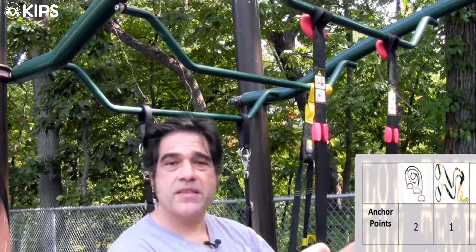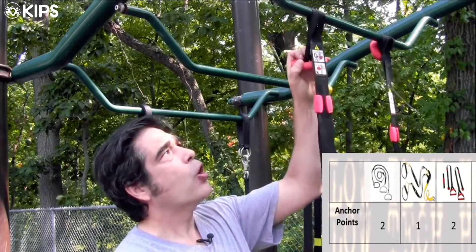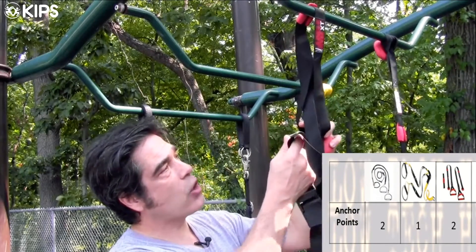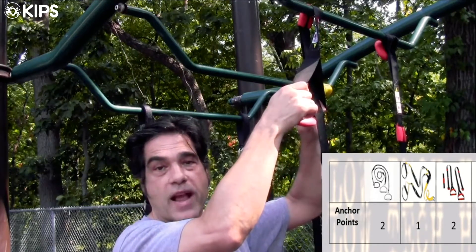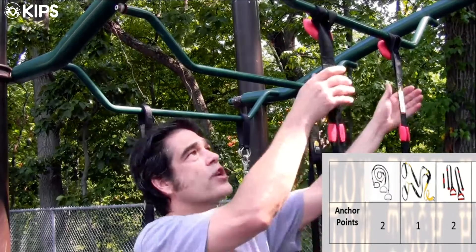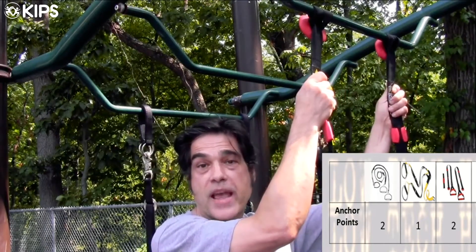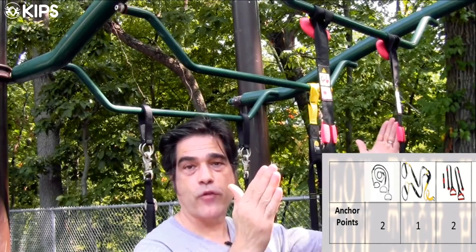The Jungle Gym XT has a very simple approach to attaching. We simply slide the whole apparatus through the loop that's already sewn into the strap. Like the PowerStrap, the Jungle Gym XT has two separate anchor points — we can move them closer together or further apart.